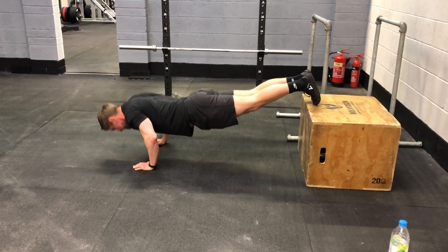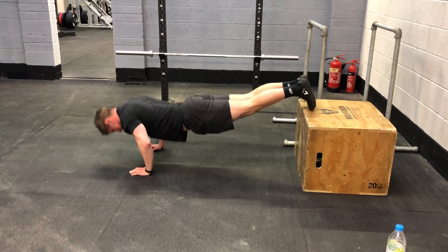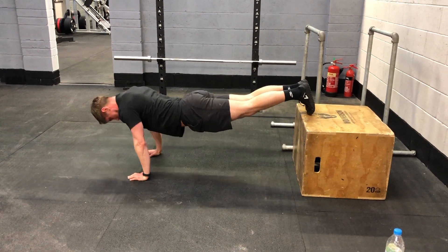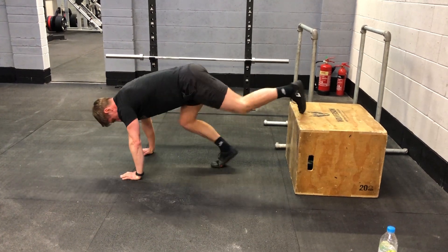Last 10 seconds, John. Ready? Go — rep it out fast as you can. Keep moving. Last 5 seconds — and rest.